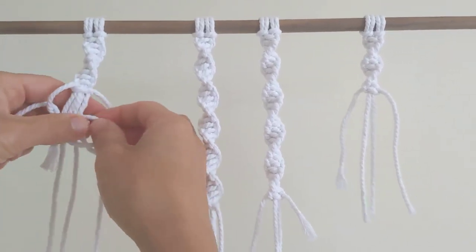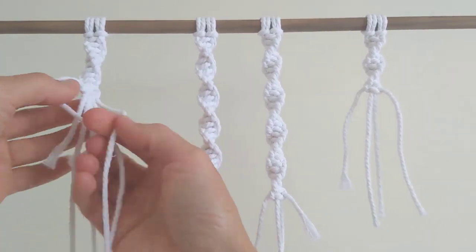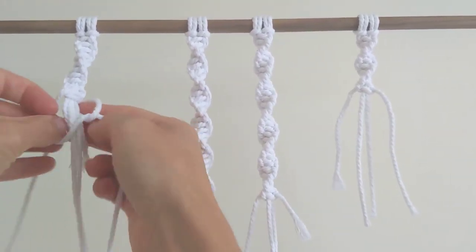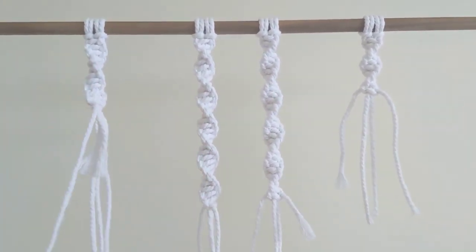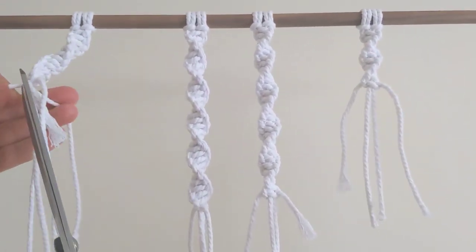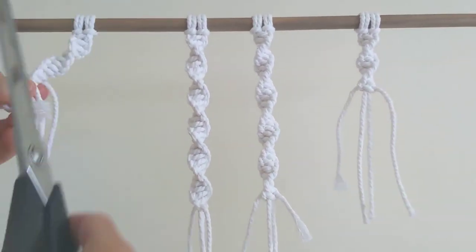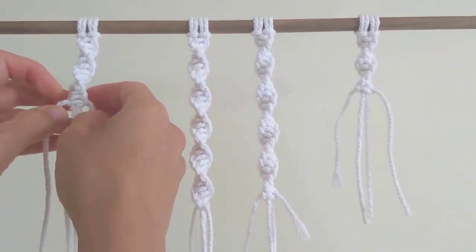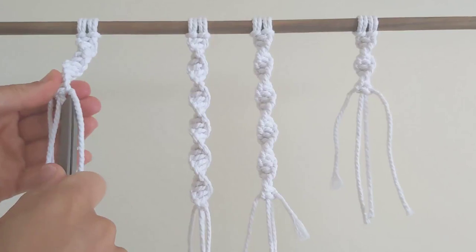And then I'm going to tie a couple more square knots starting with my left. And now I'm going to cut the shorter cords as close as I can. And then just tuck them down a little bit and hide those loose bits, tuck them in.